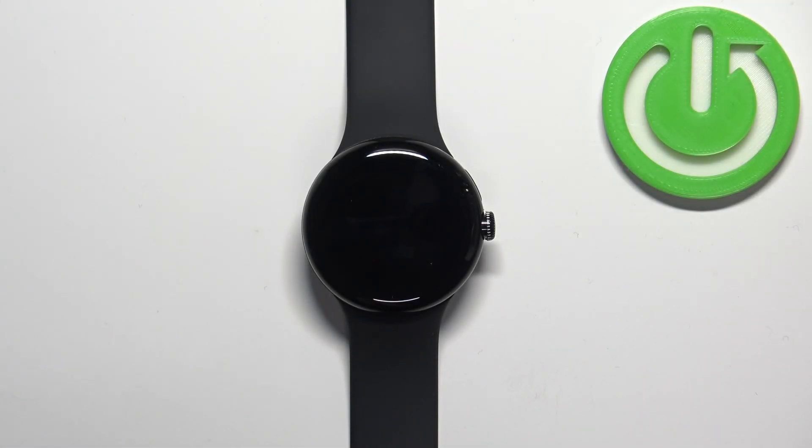Hello, in front of me I have Google Pixel Watch and I'm going to show you how to change the font size on this watch.